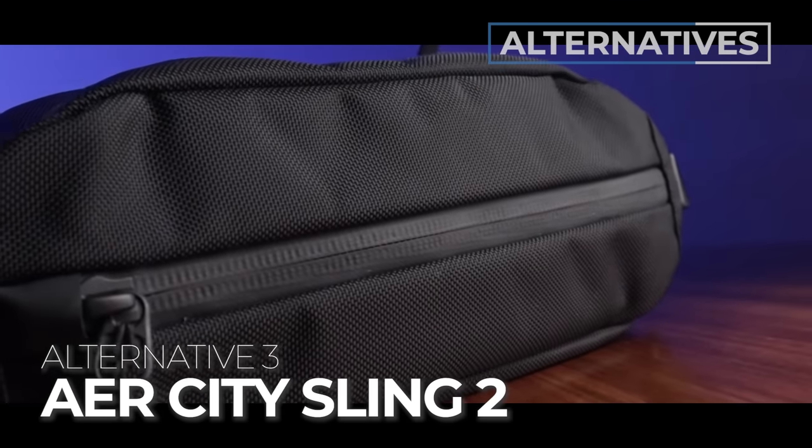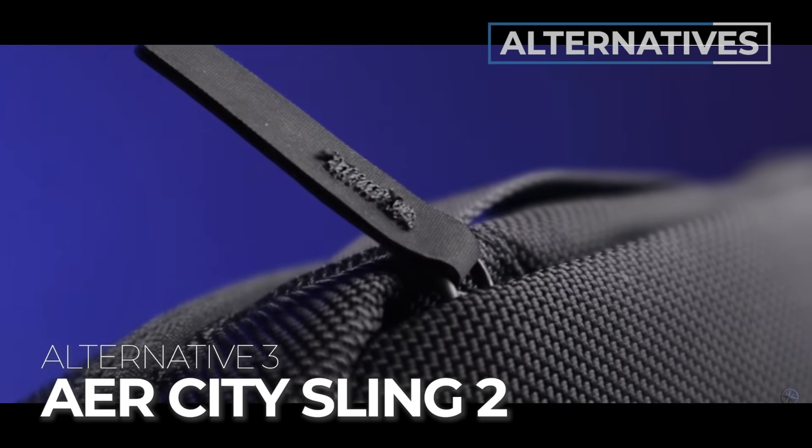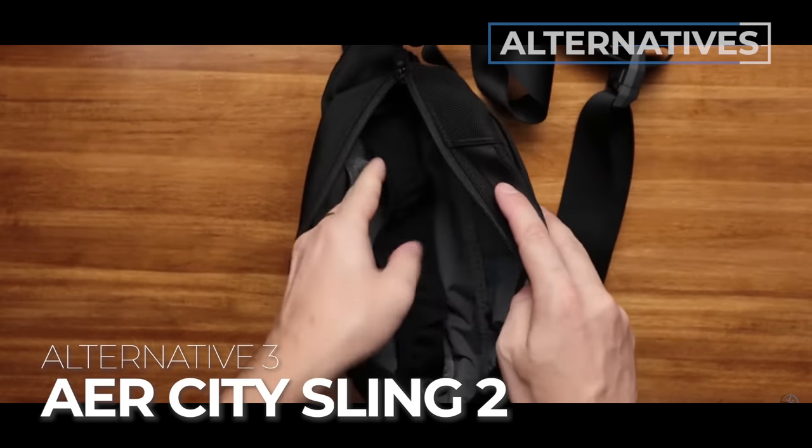Alternative recommendation number three is the Arc'teryx City Sling 2. This is for you if you were just looking for a sling and don't need the whole desk caddy tech pouch thing. It's one of the best slings on the market and will show you the Air Sling ecosystem where there are a lot of options. To dive into that ecosystem, go ahead and watch this video right here.